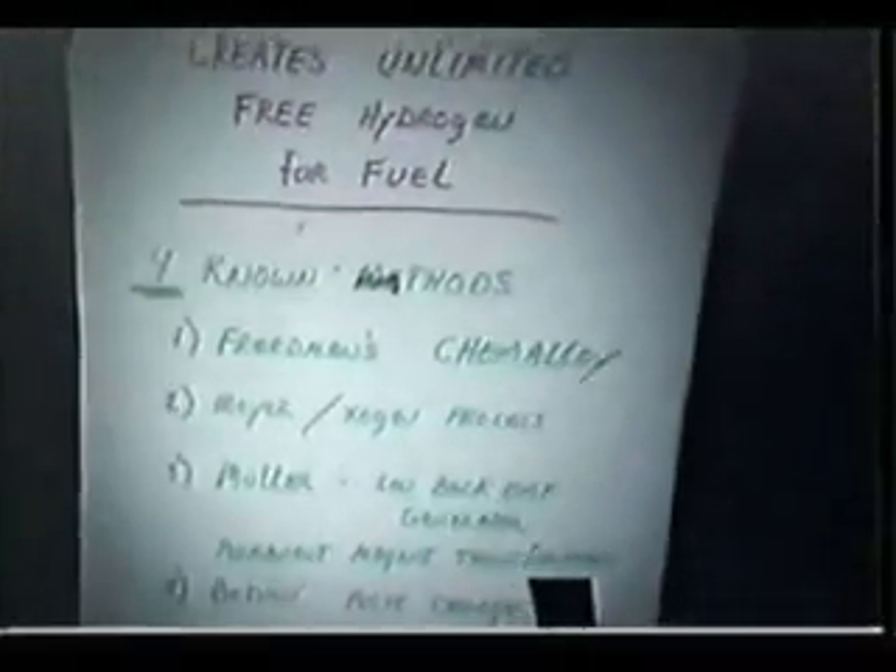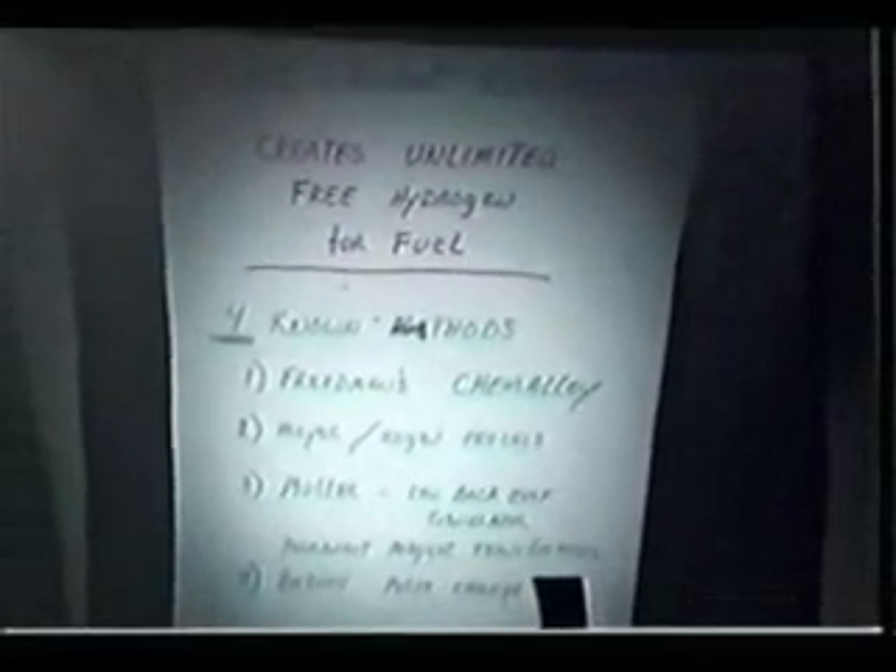This technology is real. All the chemistry books which say it takes more electricity to crack water than you can get out of it — throw that book in the furnace and get some free BTUs out of it. Basically, the methods for what we call super-efficient electrolysis can create unlimited amounts of free hydrogen for fuel.